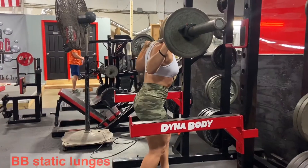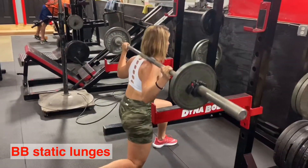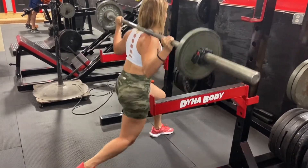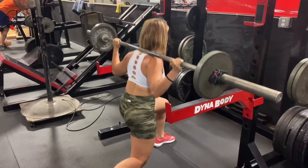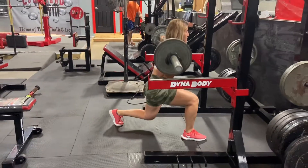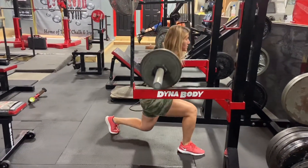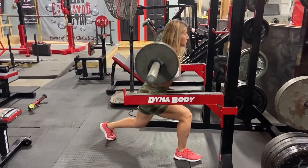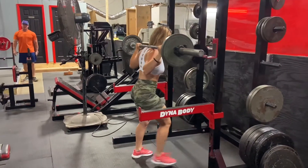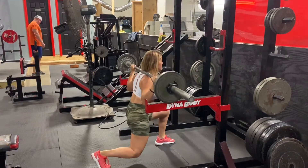Style number four is barbell static lunges. Pick up the bar from a squat rack as you would for squats, make sure the bar is on your traps and secured. Step back — one foot forward, one foot back. When you drop down, both knees should be at a 90-degree angle. Do not push your knee forward, exhale on top when you come up, and keep your core braced so you don't lose balance.